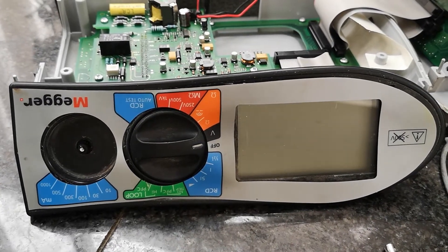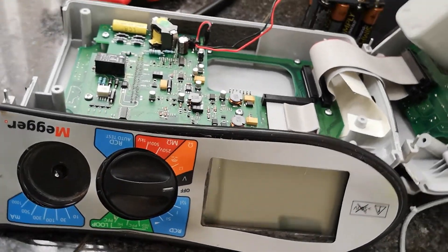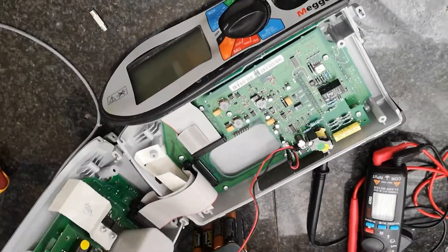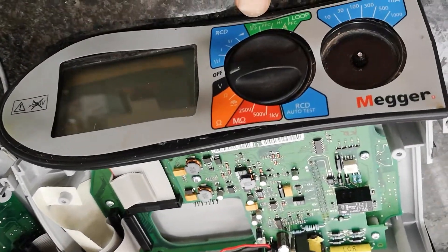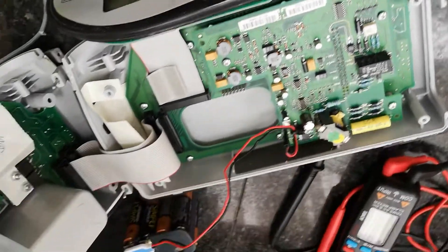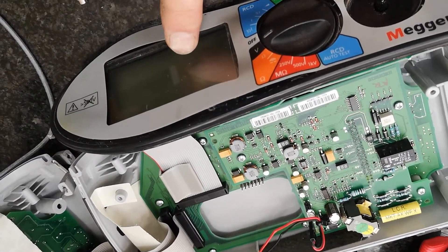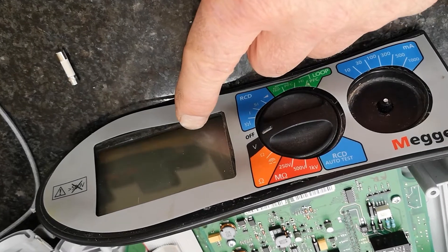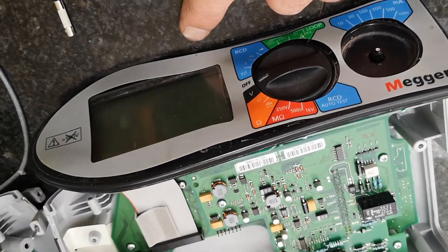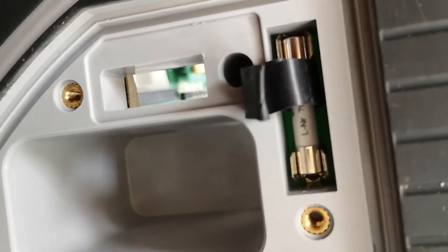This is my Mega model 1552 and it's currently in a few pieces. The issue was that on the loop impedance test the display would come up with greater than 500 volts, the unit would beep constantly, and it had a fuse indicator at the top — a rectangular box with a line through it.